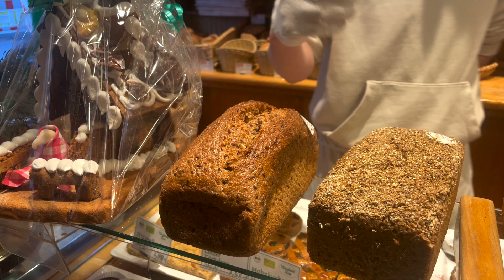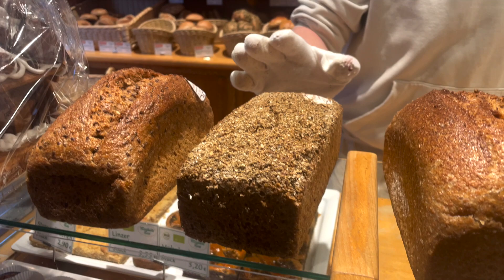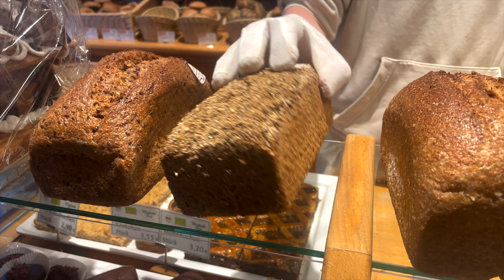Next is a bread with herbs both inside the bread and on top, and it's the same dough as the rye-wheat bread. One is oval and the other one is baked in a loaf pan.